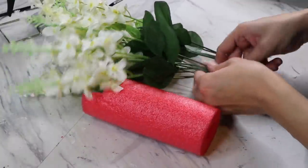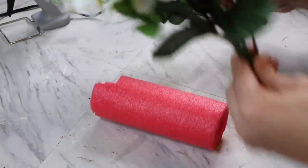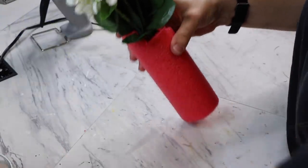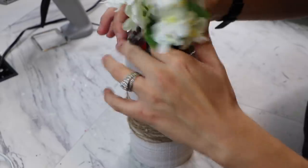Instead of using floral foam, I'm going to use a piece of pool noodle which fits perfectly. Then with some Dollar Tree flower bundles, they fit perfectly inside the pool noodle, holding them nice and tightly. Just stick them in there and top it with some floral moss.